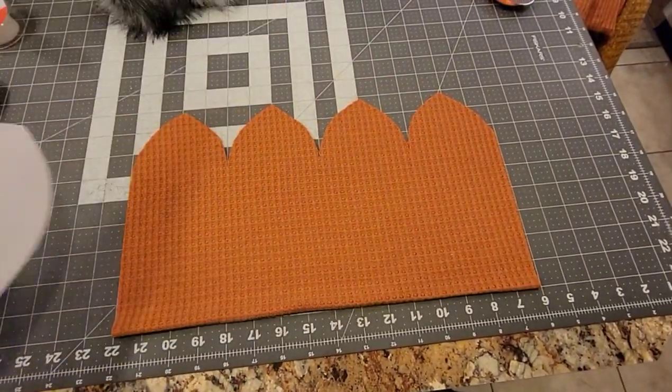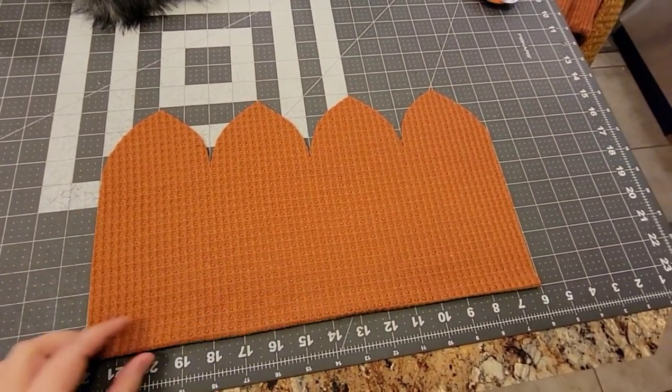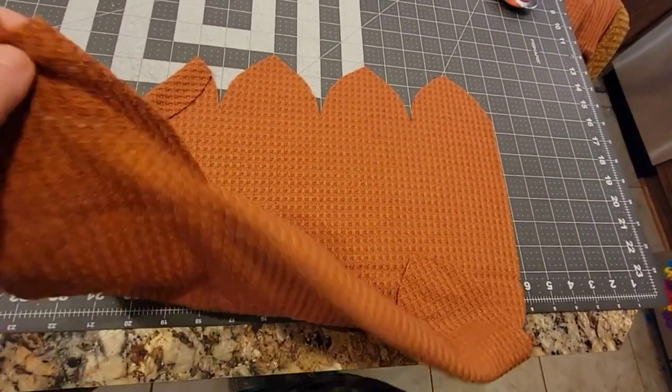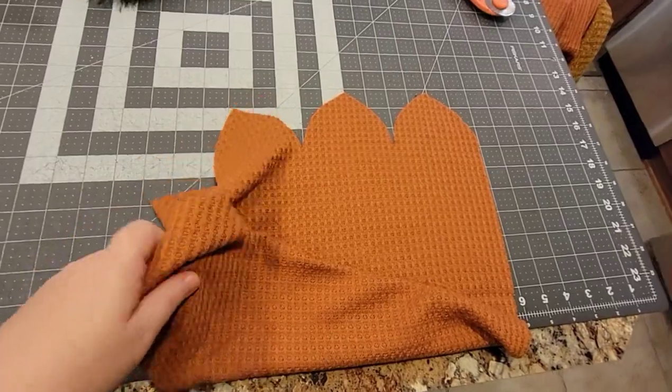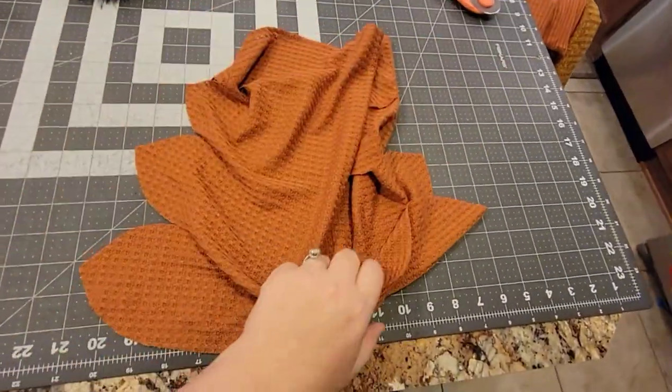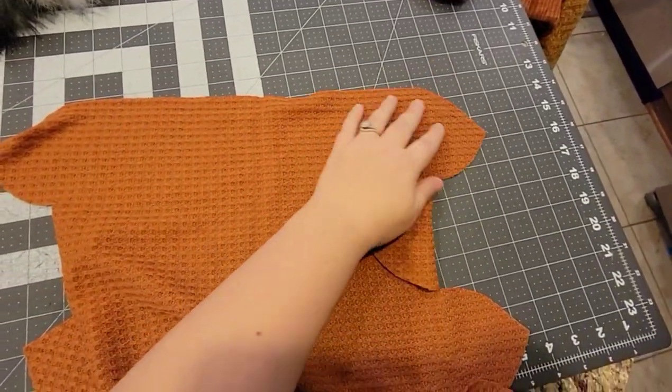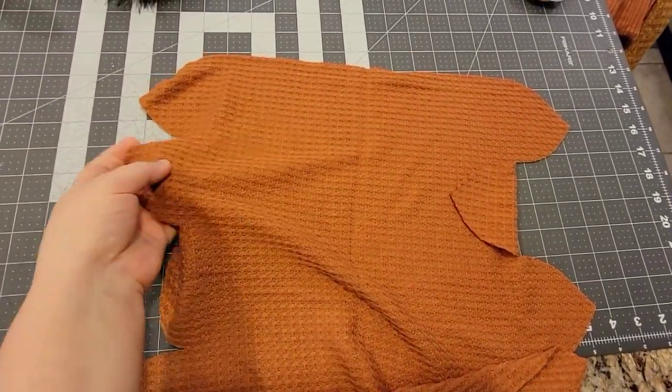I've cut my fabric out - that's what it looks like, fold on the bottom there. Now we're going to open it up like this and fold it right sides together, like so. Just make sure all your little points are matching up.